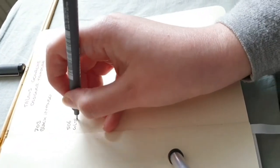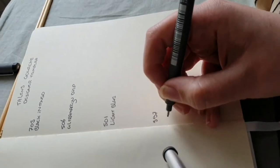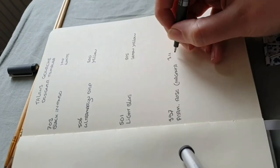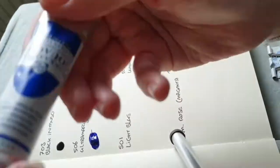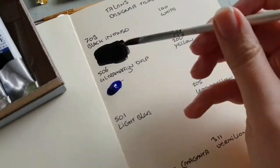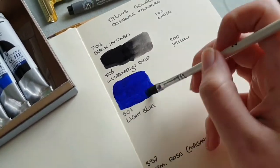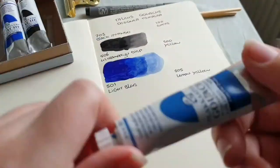The first thing we are going to do here is swatch them out. My first impression while swatching these out was that they are really smooth, really silky paint, and they apply really easily to the paper. I did have a bit of a problem with binder coming out of the tube with the light blue, and I also had this on the palette later on while I was painting — that tube had a lot of loose binder coming out.